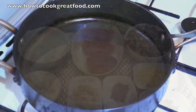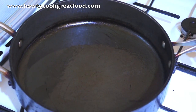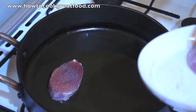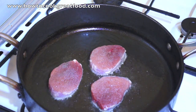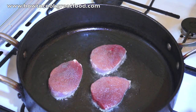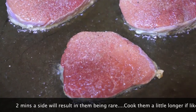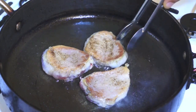I've got a nice heavy-bottomed pan here, which is good for steak. I've got a tiny amount of olive oil in there. I've seasoned the tenderloin with just a bit of salt and pepper on either side, and in they go. We're simply going to cook these for a maximum of two minutes a side and then remove them.